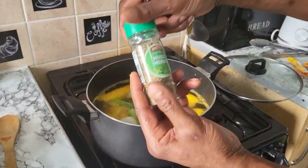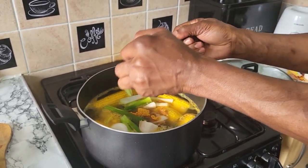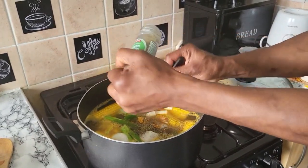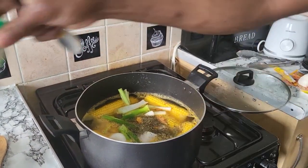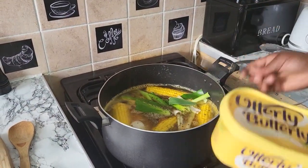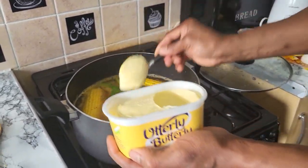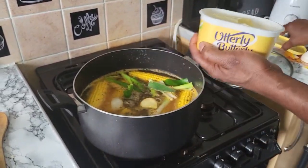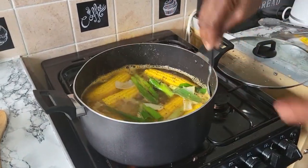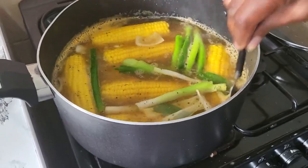I'm gonna put two teaspoons full of mixed herb. I love this mixed herb. Blessing Thursday for everybody — thank God tomorrow is Friday, the nice day, the ship lands on Friday. Now I'm gonna put in two spoonful of butter — one, two. Two teaspoons full of butter. Boom bam bam, just like this — see my pot right here.